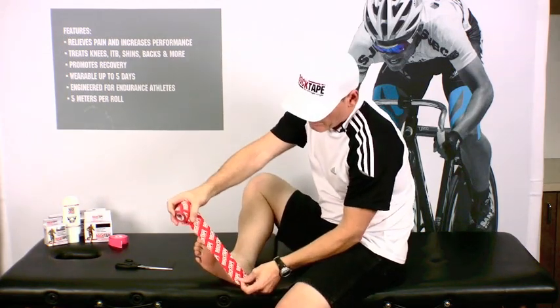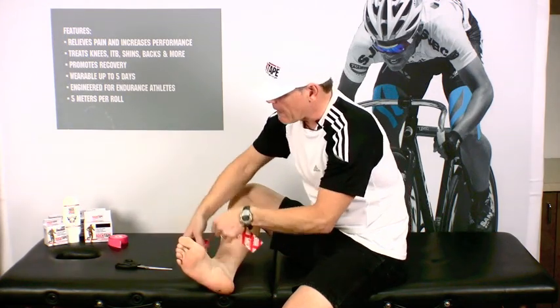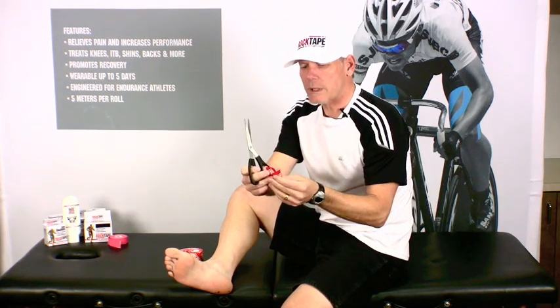Go ahead and take a quick measurement from the heel of your foot to the ball, and then go ahead and cut that. Then I like to fold the tape over and round the edges just like this, and this helps with fraying.